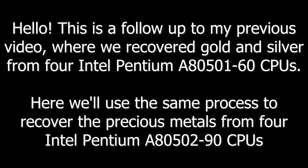Hello. This is a follow-up to my previous video, where we recovered the gold and silver from 4 Intel Pentium 501 to 60 CPUs. Here we'll use the same process to recover the precious metals from 4 Intel Pentium 502 to 90 CPUs.